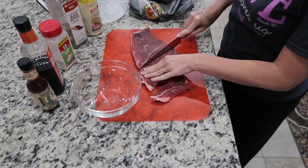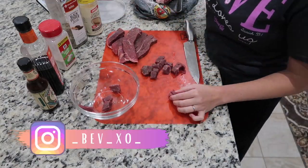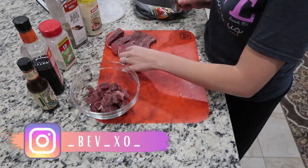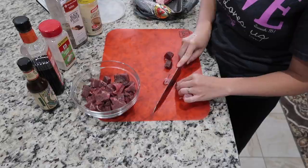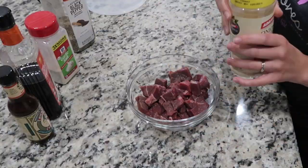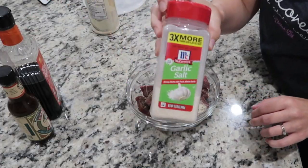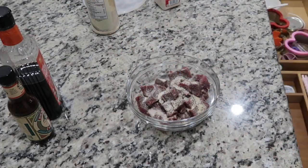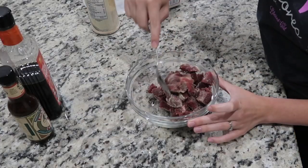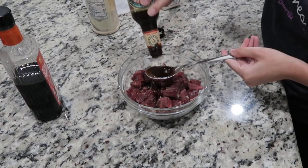Next I'm making some steak bites. I have a boneless sirloin that I'm cutting up into bite-sized pieces and marinating in onion powder, black pepper, garlic salt, coconut aminos — or soy sauce would also work — and some Pick-a-Peppa sauce or any steak sauce. I marinated that for about four or five hours. It doesn't have to be that long, but the more it marinates the better it will be.